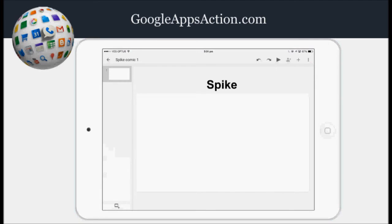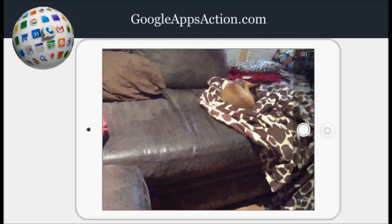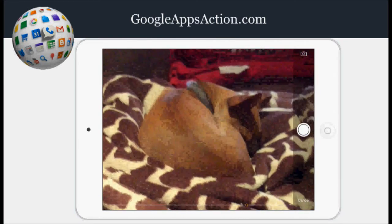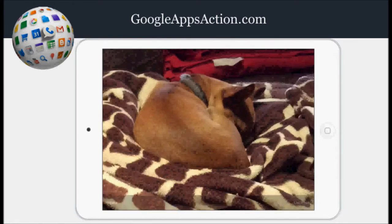The next step is to take a photograph of my subject. I tap the plus sign, then select image and from camera. You can select photos you've already taken, but in this instance I'm taking a photograph of Spike. I'll press use photo.